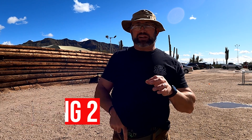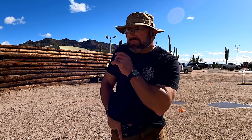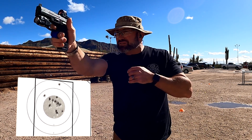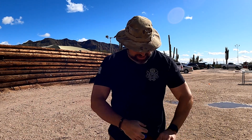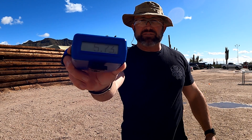This next one is draw strong hand only. I've got to clear my garment — you don't have to have a concealed carry garment, but I do. Draw and fire five rounds strong hand only on the beep, stand by. All those are in, and that was a 5.73.